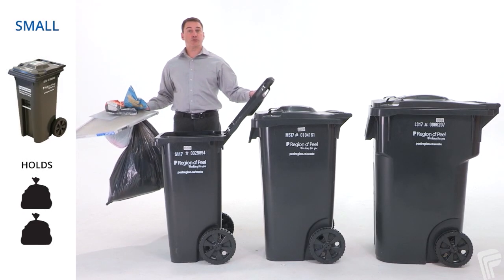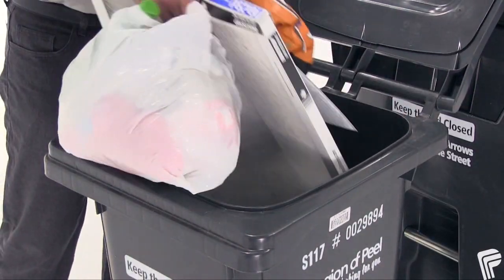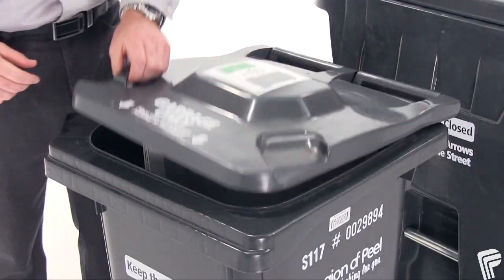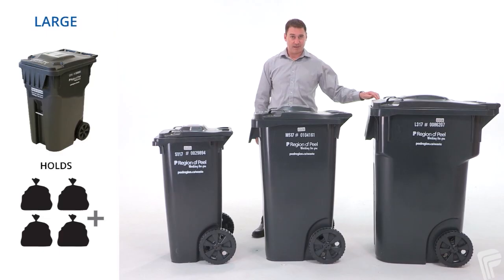The small garbage cart can hold up to two regular sized bags of garbage. The medium can hold three to four bags of garbage, and the large four to five bags.